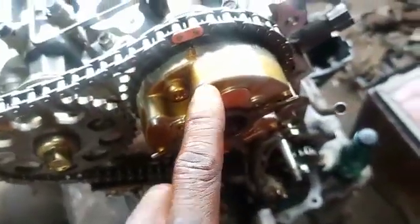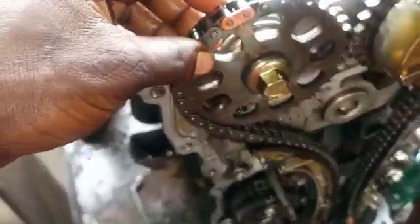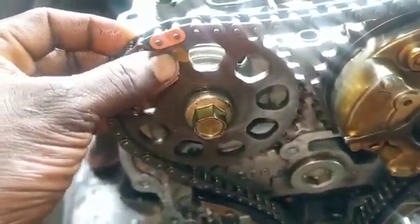Going with the VVT-I. You can see the VVT-I here. Let's go to the ESO. You can see the point of the ESO here. You can see the camshaft here, facing there, facing in the shoulder.